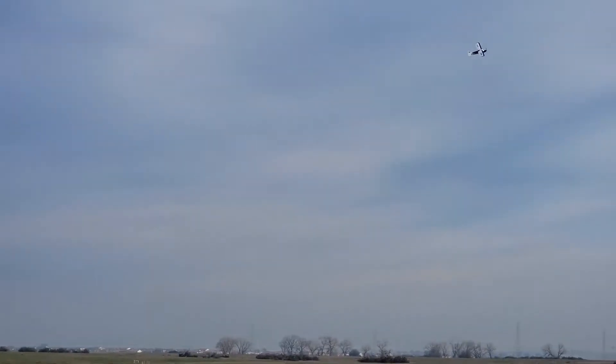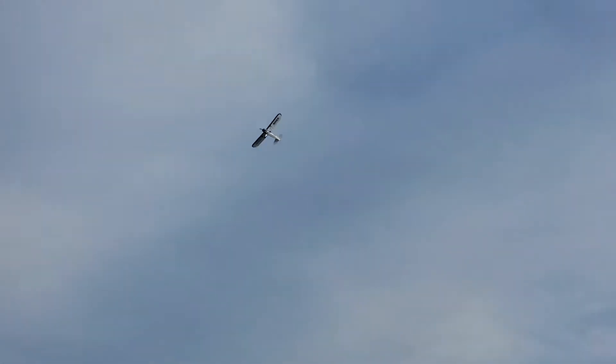Get it up in some altitude and flip that thing off safe mode and do a loop or something. You just flip it right back on after you do the loop and then it just stables right out. This would be a good plane to practice that with, that's for sure — the cheapest plane, so if you do crash, it's not a big deal.